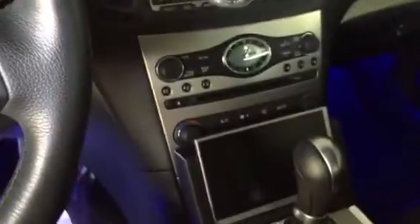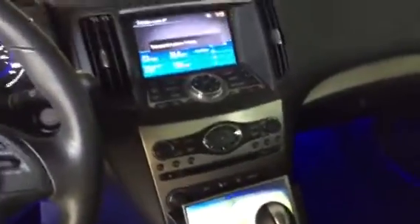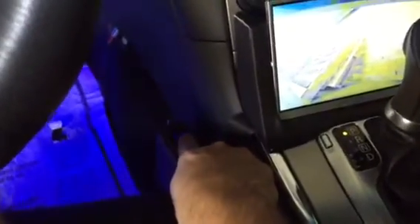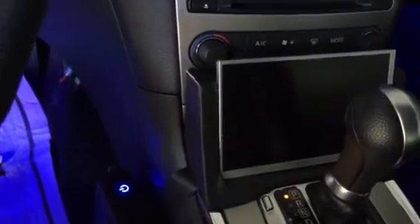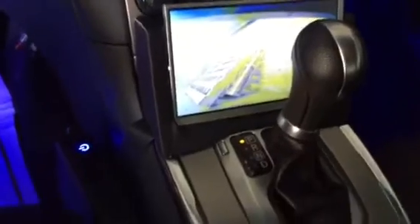So basically what happens is you turn on the car — in this case it's on already — and you can see the front camera in action, which looks pretty neat. I put this button in here that is shiny; there's a light here. If I turn it off, it goes away. The other one doesn't change. If I turn it on, the camera pops up.